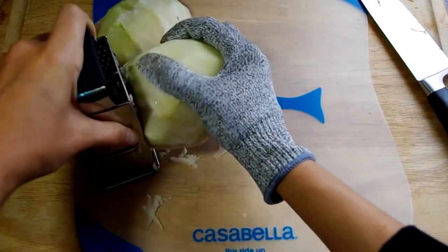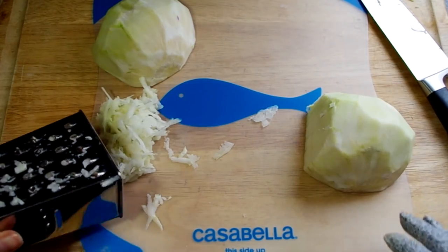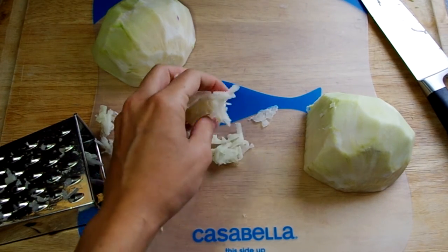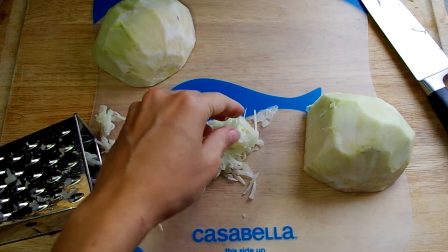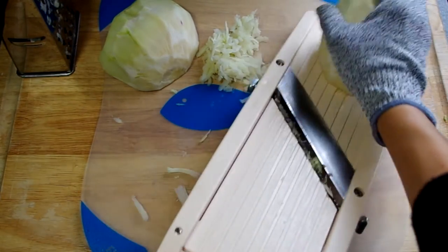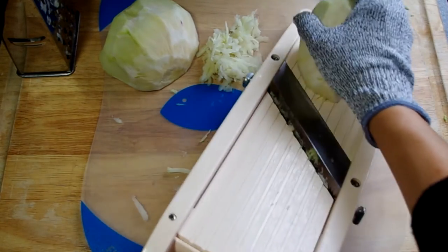Now that it's naked, I first tried grating it on a box grater but it made the pieces so wet it was just going to stick together in a wad, which is not at all like the slaw salad we're working towards. It might work well in a food processor with a grater attachment, but I also have a mandolin with a thin set of teeth so I can manually make match-sized pieces like this.